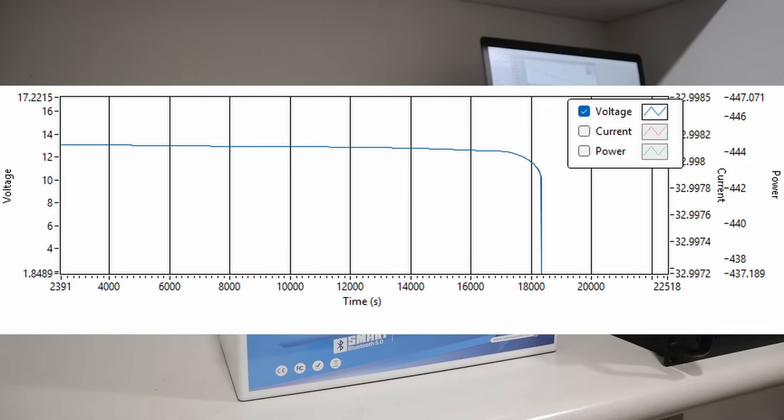I also tracked the voltage curve during this test, just to make sure there weren't any sudden voltage drops. The voltage curve is very flat throughout the entire test.